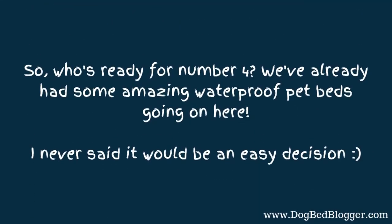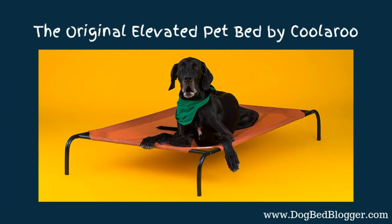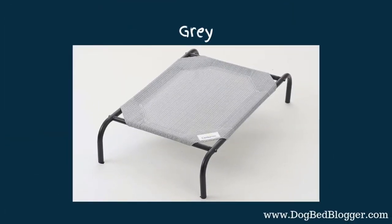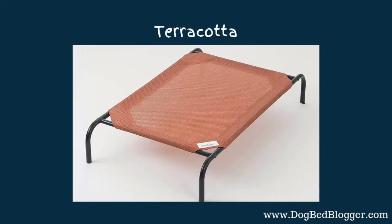Who's ready for number four? We've already had some amazing waterproof pet beds. Never said it would be an easy decision — I just said I'd give them to you. This one is the Original Elevated Pet Bed by Coolaroo. If you have been searching for a waterproof pet bed, chances are you have seen this one at the top of the list, and for a very good reason. While the color selection leaves a bit to be desired, they are neutral colors, so they really do fit in with most home decor. You have gray, nutmeg, Brunswick green, and terracotta — which is really pretty, but might not be the best for most home decor themes.